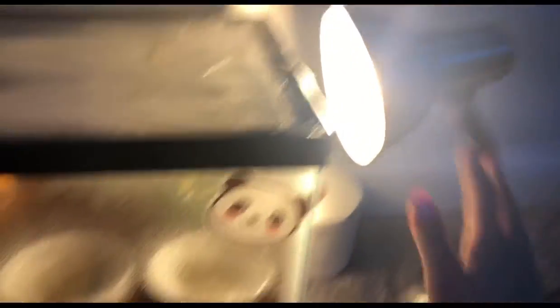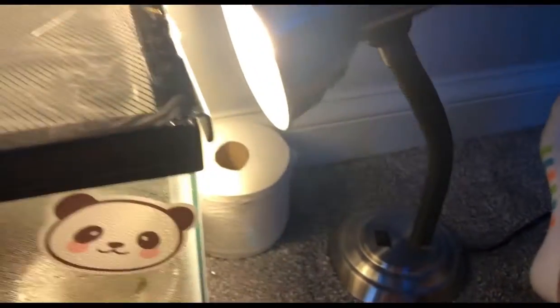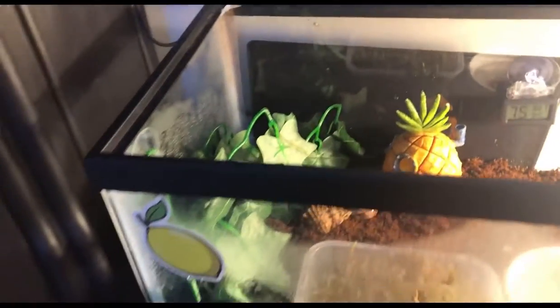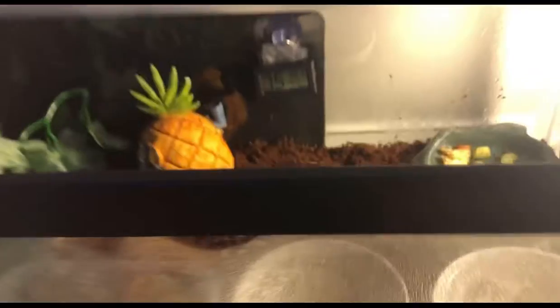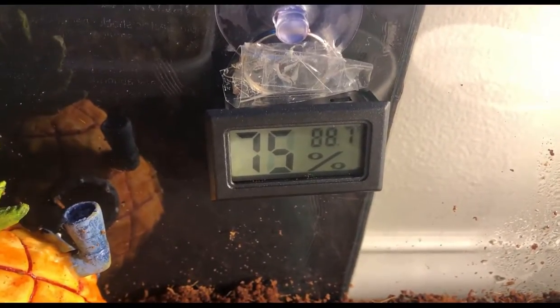So first, it's on the floor because I'll get a desk to put it on later. I have this little light for his day and night cycle, and then I have the mesh top, but I put clear packing tape over it. I'm just going to take it off so I can show you. Right now the humidity is 75% and the heat is 88.7°F. So here's an overview.